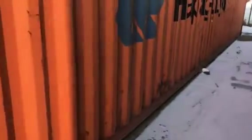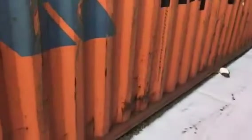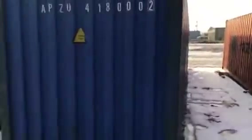The only difference between cargo worthy and wind water tight is the worthiness to go over the ocean. This is a cargo worthy container — it has pretty good rusting but still has the ability to hold cargo and travel over the ocean. There are some dents, dings, and a fair amount of scratching here.